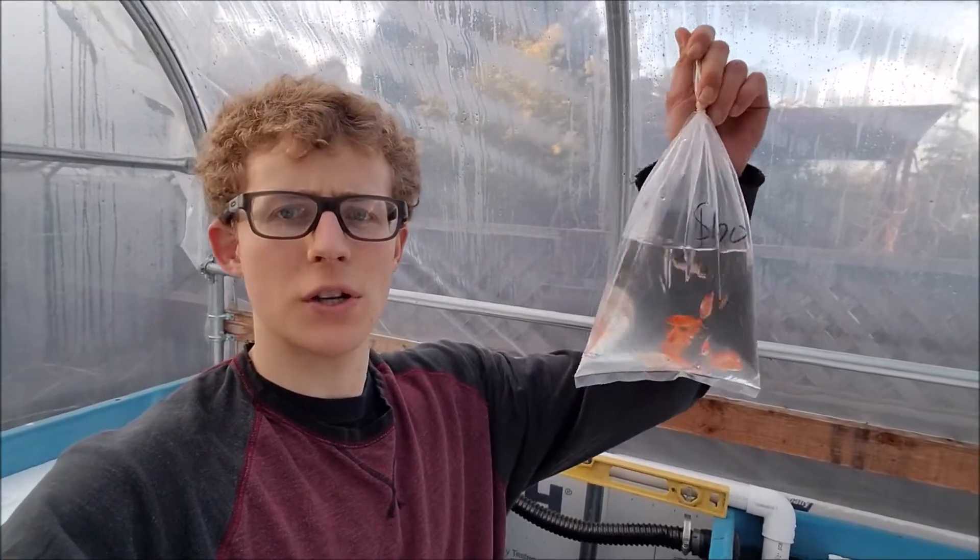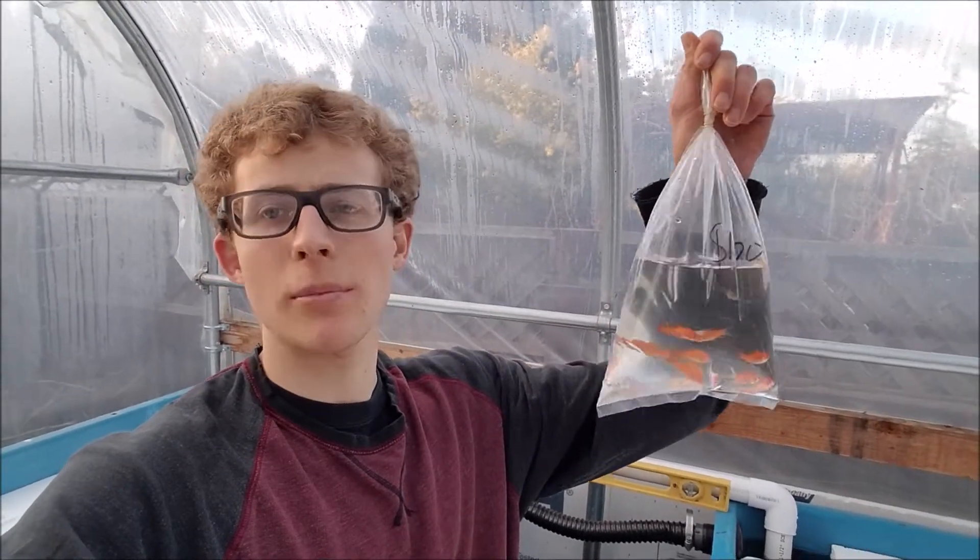Hey, so in today's video I'll be showing you how to give a salt bath for your fish before putting them in your aquaponic system. I'll be doing a test trial on some goldfish I have before I actually get the rainbow trout that I'll be putting in the tank.